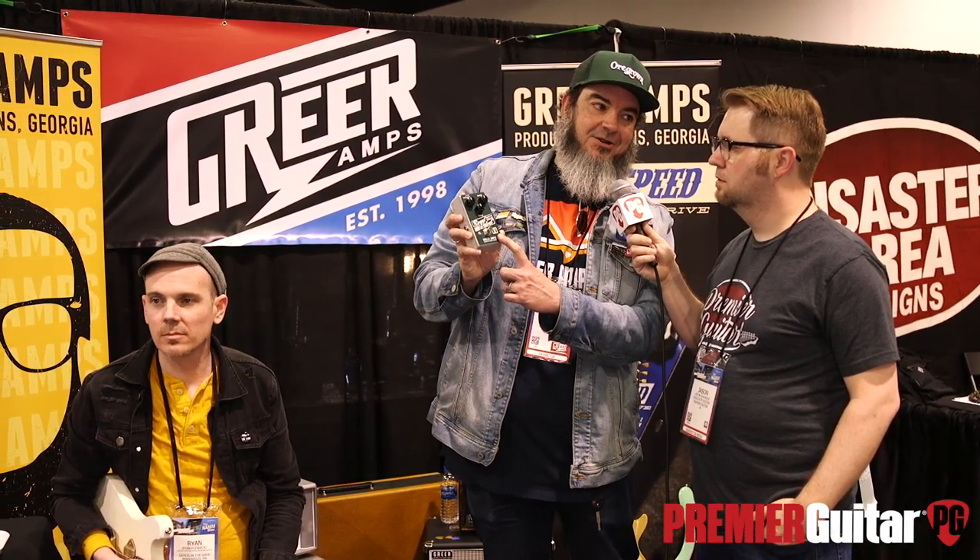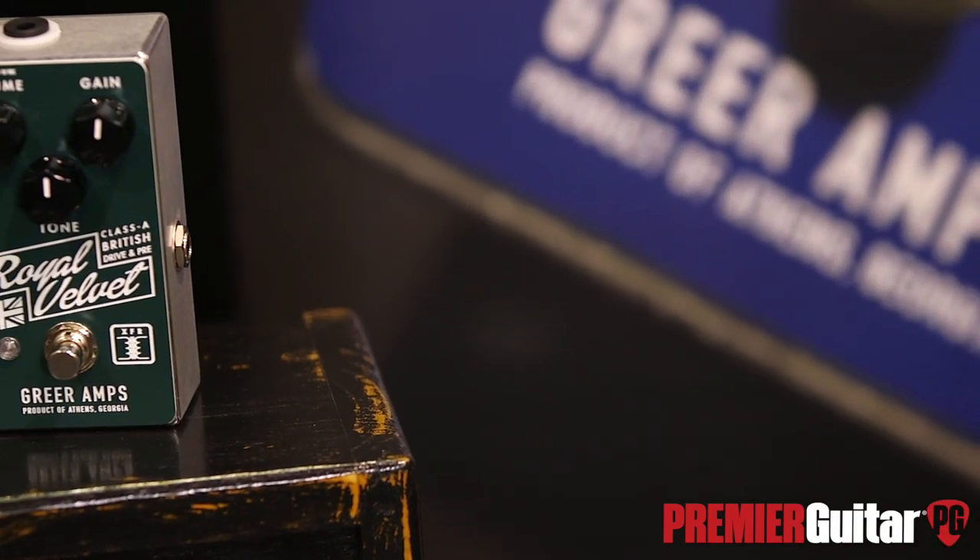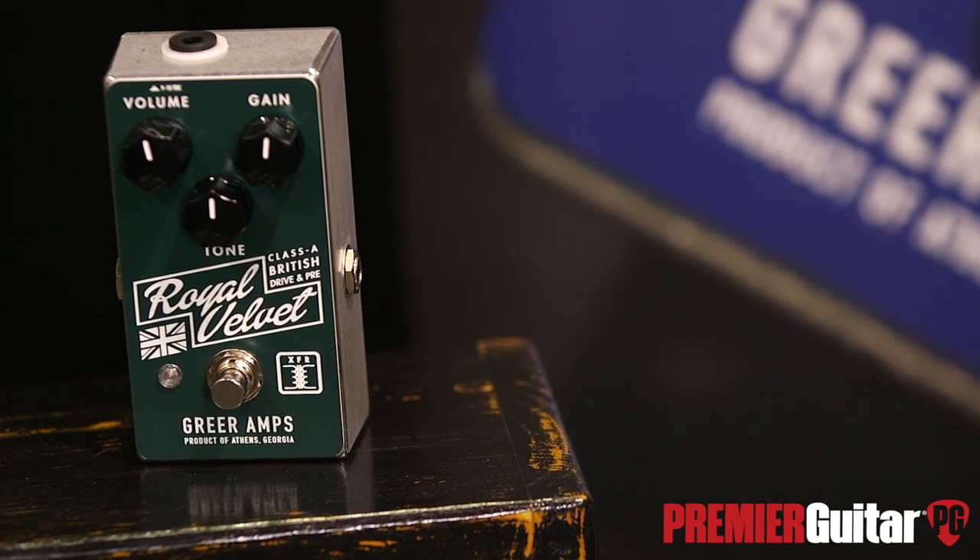Basically it's based on the sound of a vintage AC30. It's the second pedal in our XFR line, so it has the transformer in it — a steel core transformer — same transformer that the Soma has in it, which we won Best in Show with last year. You sent one to us, we reviewed it — a lot of fun. We've worked with it to load it differently in order to make it sound different, and kind of expanded the idea. Where the Soma was based on a '63 Fender Concert, now we're pushing into some British territory.